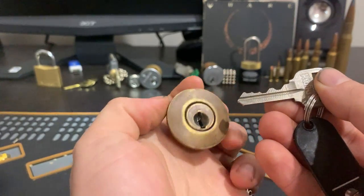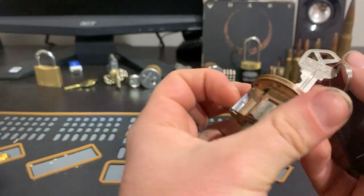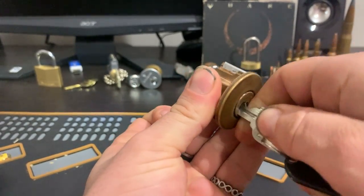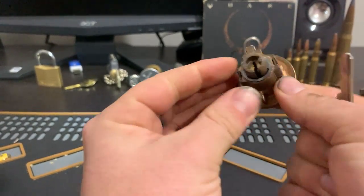One, two, three, four, five pin. Quick set. Works perfectly. And yeah, let's have a go.